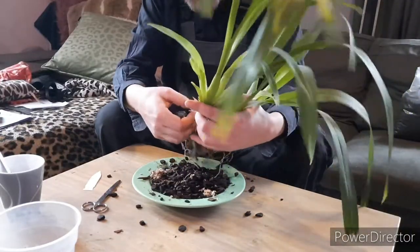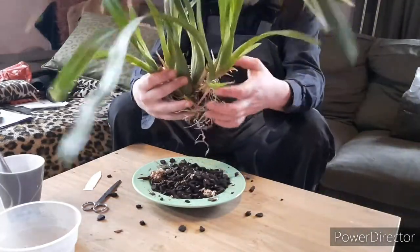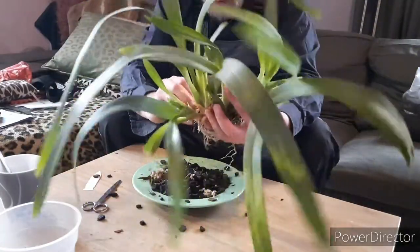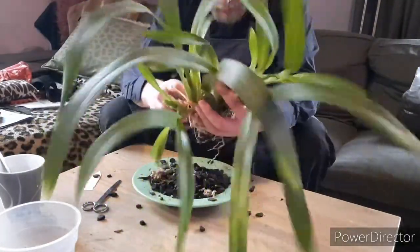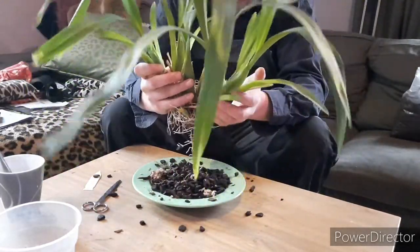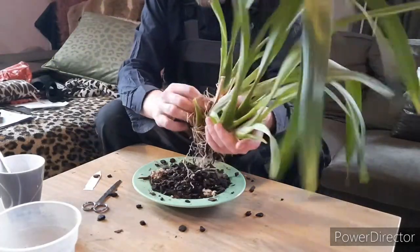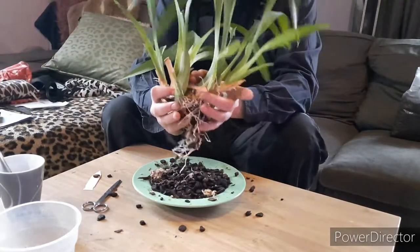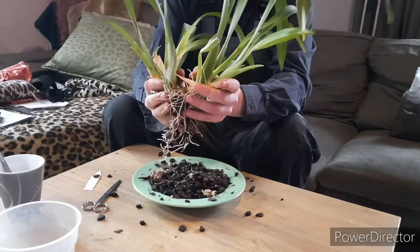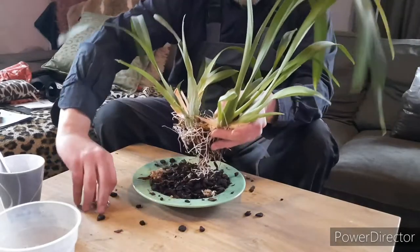It looks like a good enough root system to support the complete plant, but apparently I think it dried up too soon, too fast. And it looks like it's dividing naturally. So this is three bulbs. A division should always be three bulbs and a new growth. And there is the rhizome.